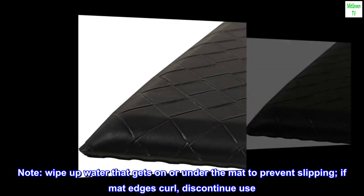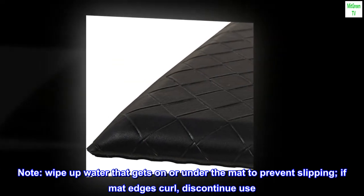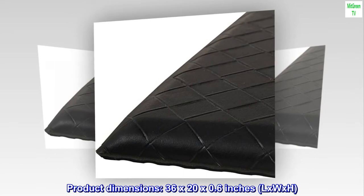Note: wipe up water that gets on or under the mat to prevent slipping. If mat edges curl, discontinue use. Product dimensions: 36 by 20 by 0.6 inches, L x W x H.